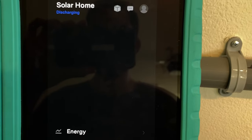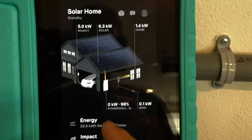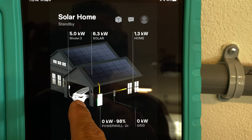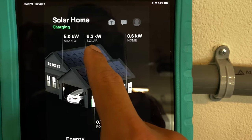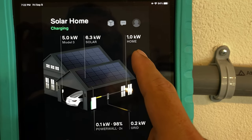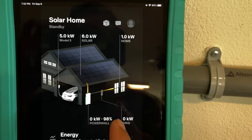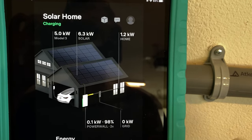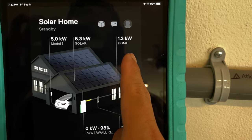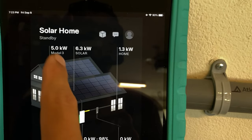Let's jump to the solar screen — the graphic has changed as well. We've got our Model 3 in the garage charging on solar. Solar is generating 6.3 kilowatts, our home is using 1.2, and the car is pulling 5. So theoretically, even though I'm set at 40 amps which should be 9-plus kilowatts, my car is only charging at 5 because it's only charging off of the excess — 6.3 minus 1.3 gives us that excess from the solar going to the vehicle.